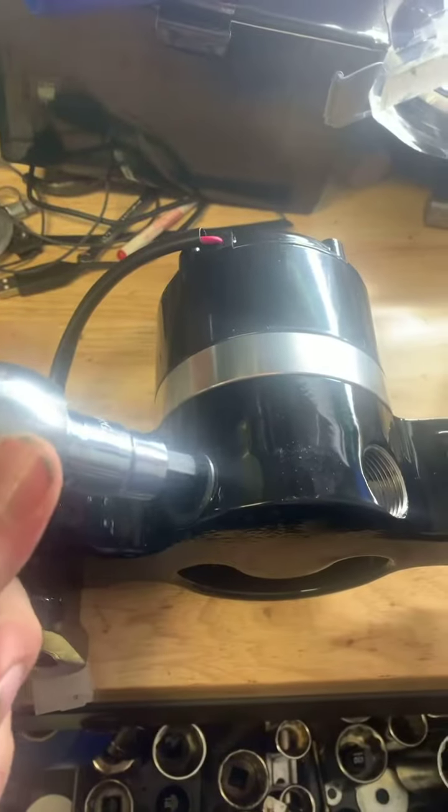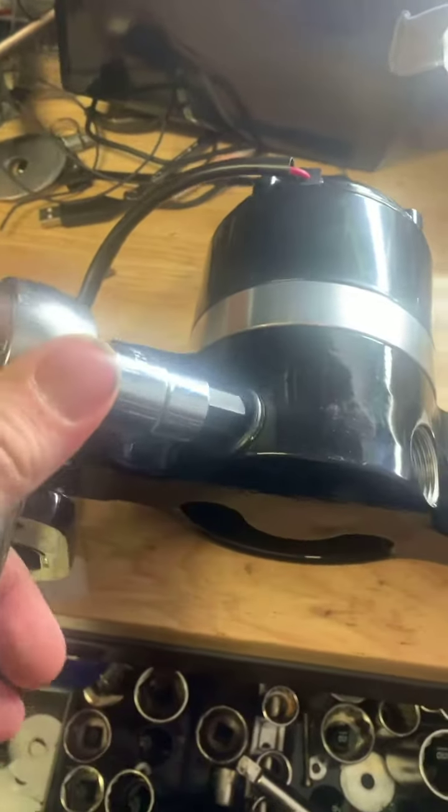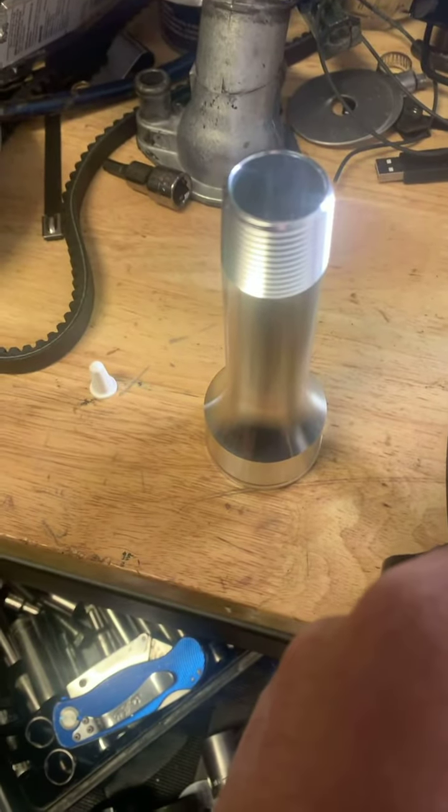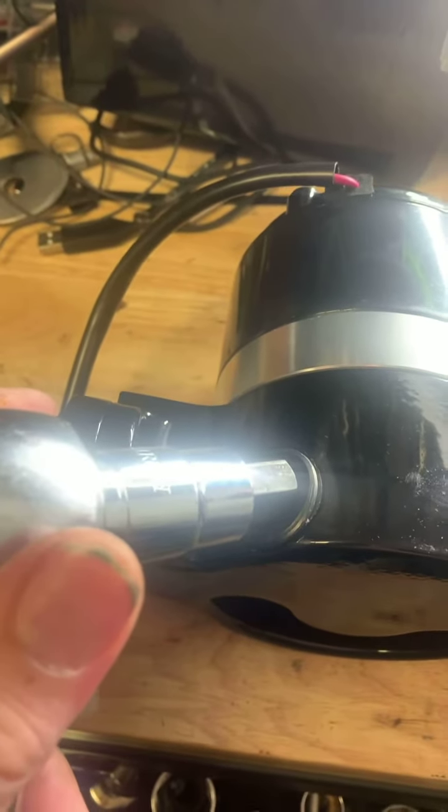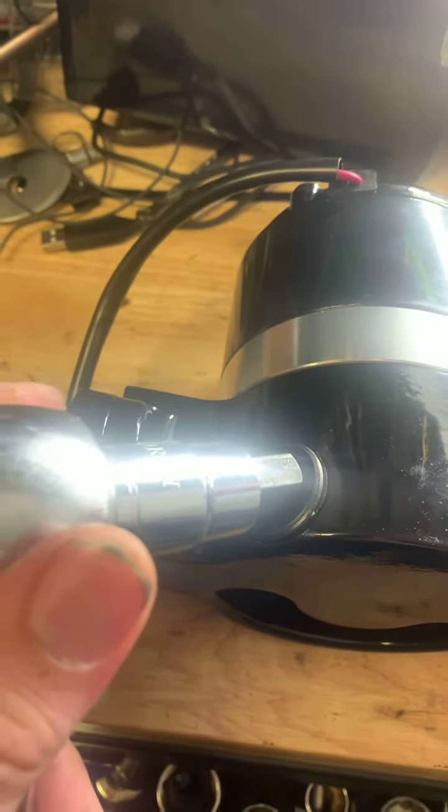What we're going to do now is take the Allen bolt out, move it over to the other side, and then install this on the side that the Allen bolt is currently in. I'm going to go ahead and do that real quick and then we'll mount this water pump.